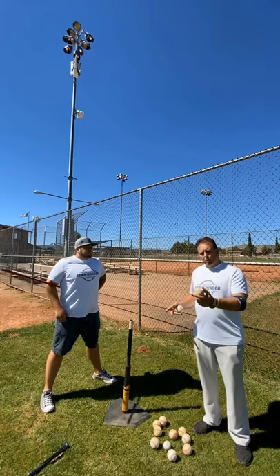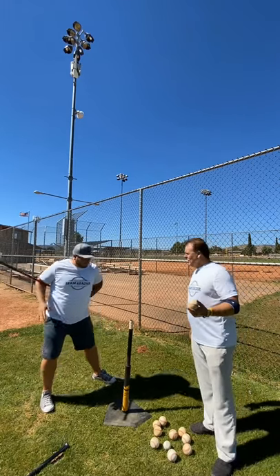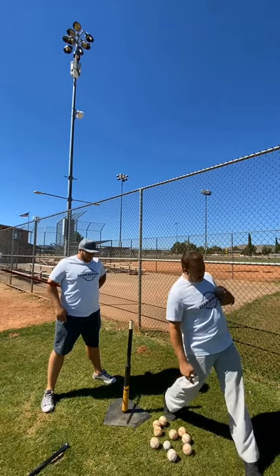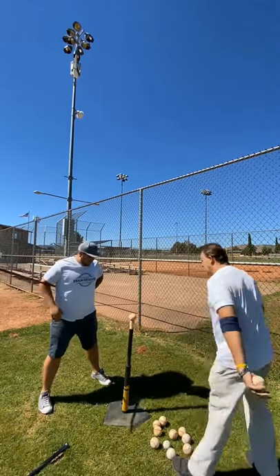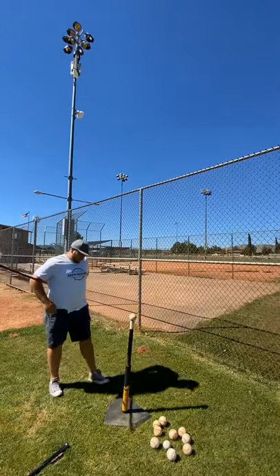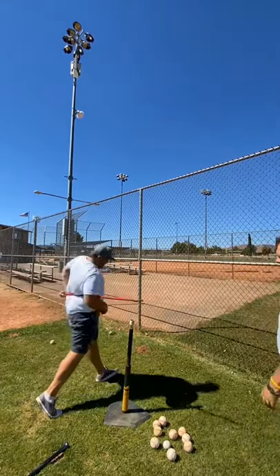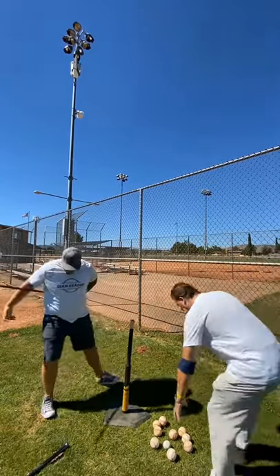We were talking about rotational versus linear — are the hips linear or rotational, or are they both? Some are gonna say both. I wasn't taught both — I was taught to step and rotate. But we're gonna show you both. Jared's gonna do both, go ahead.